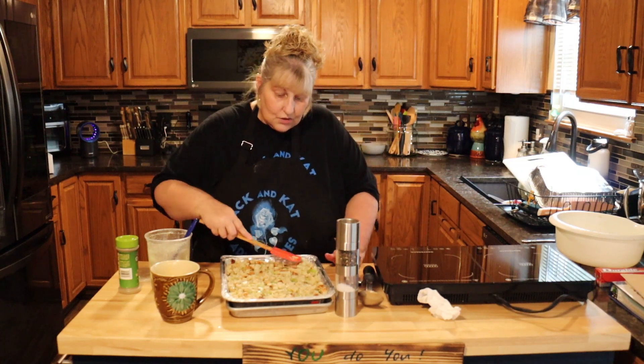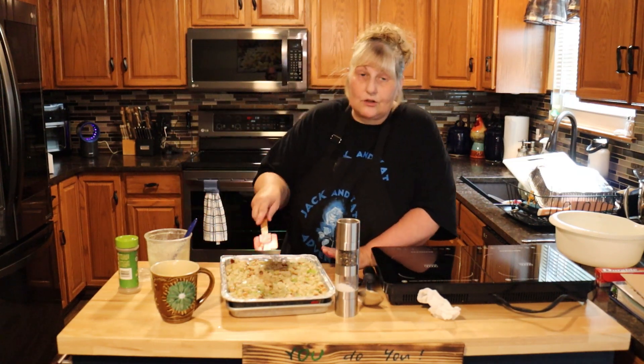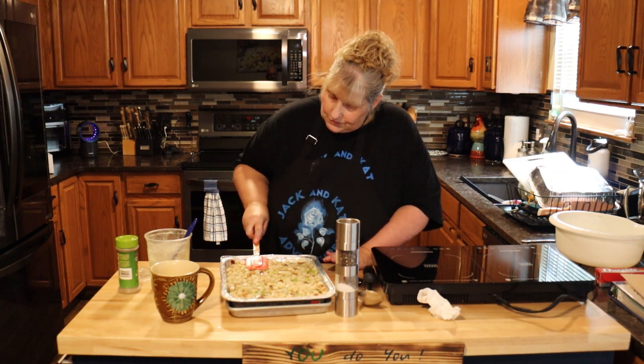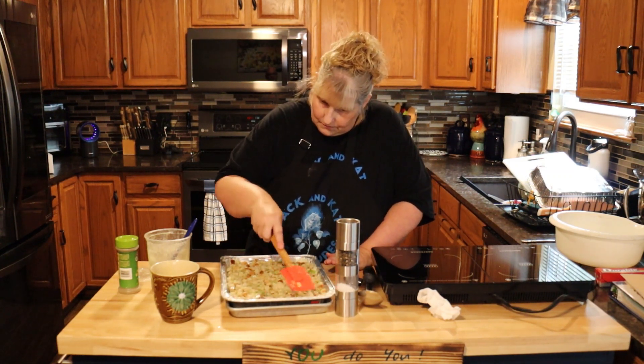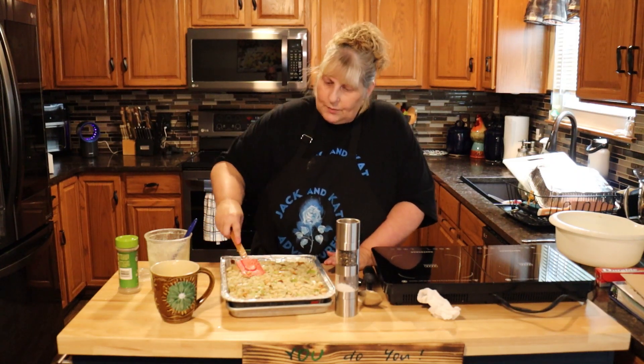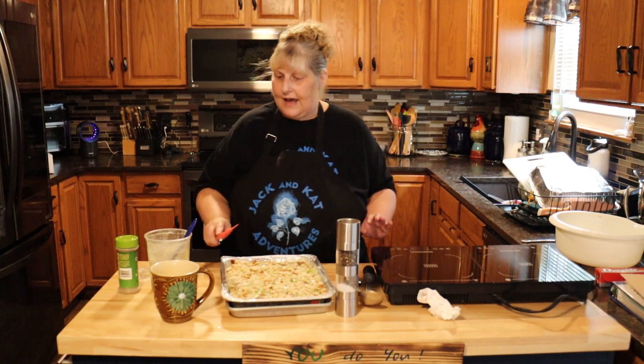You could also do these in muffin tins — just grease the muffin tins and go ahead. It'll cook up just the way you like it in a half hour too. So whatever you like! I'm going to put this in the oven and cook it for half an hour.